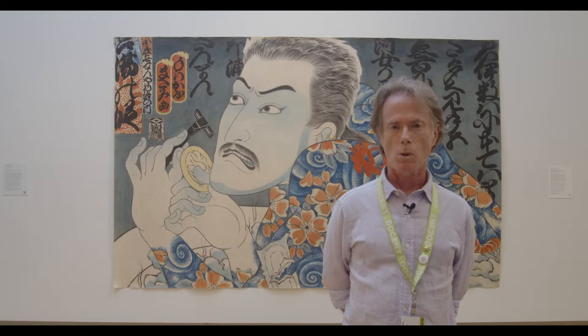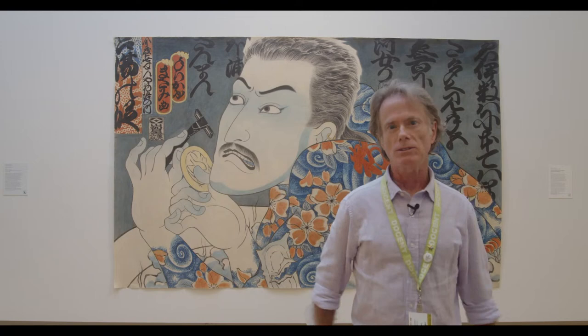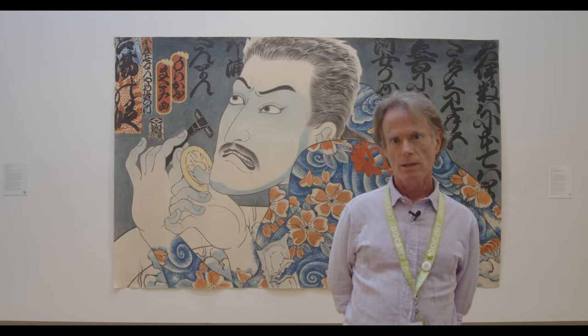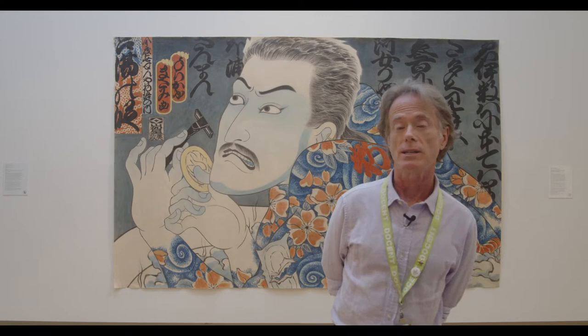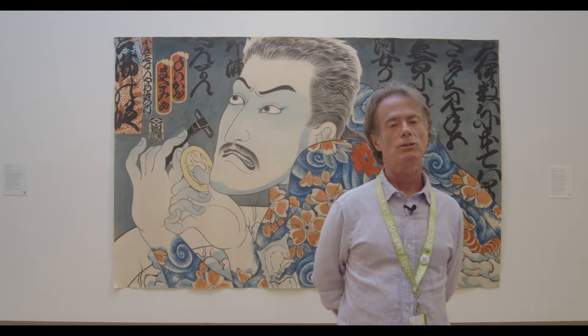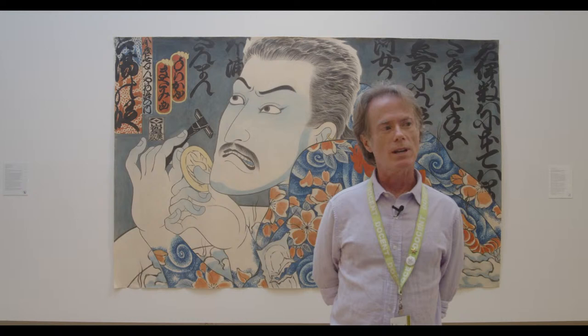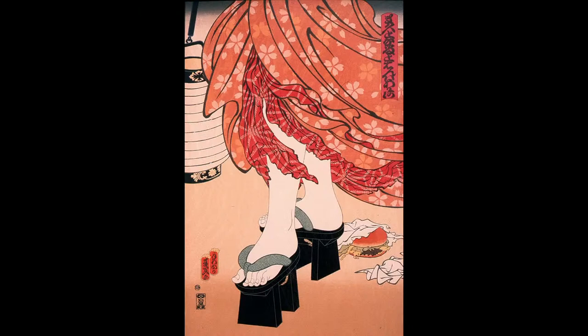Masami Teraoka is a Japanese-born and raised artist who moved to the U.S. — to L.A. — in 1962, just as the pop art movement was exploding. He establishes himself as an artist with a unique niche: he takes drawings done in the style of Edo period woodcuts — Japanese from roughly 1603 to 1867 — and combines them with pop culture elements from Western society in a charming way. I have a slide of a self-portrait done by Teraoka in that style. It's so expressive — look at the line work, it's gorgeous. Next is an example of his 'Edo pop' work.